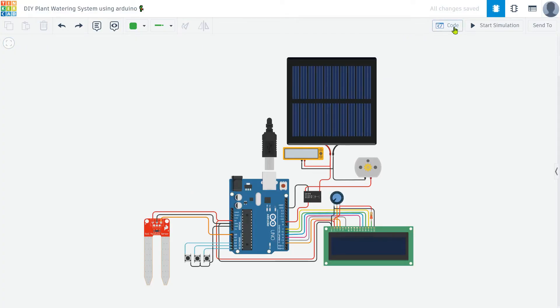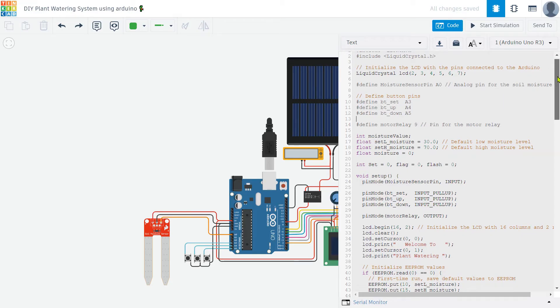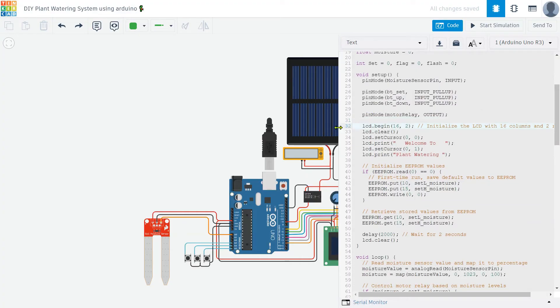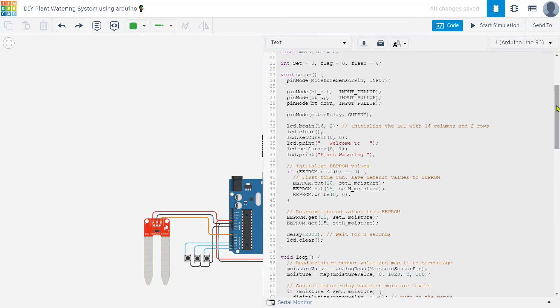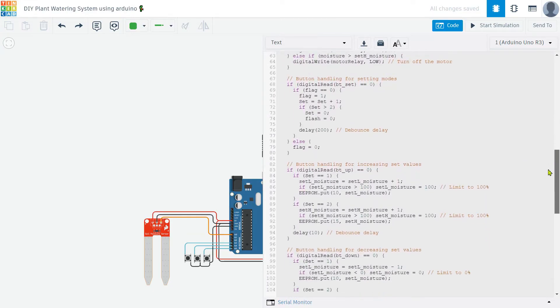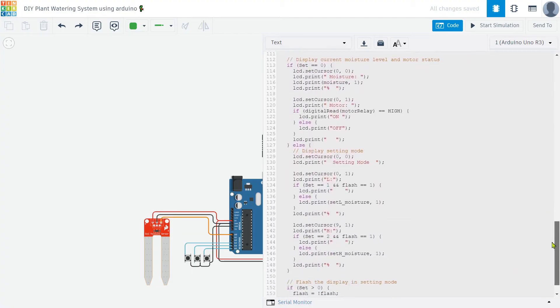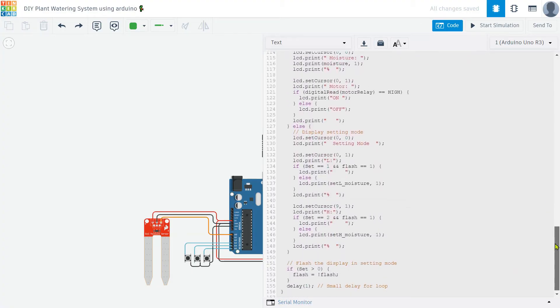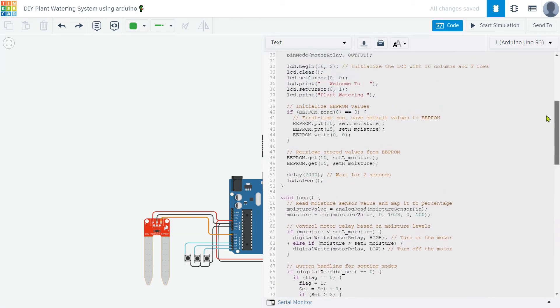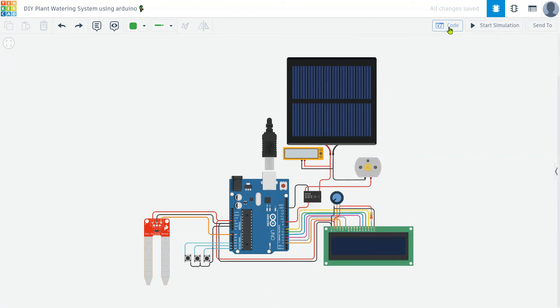With the hardware part complete, it's time to focus on coding the Arduino. I've already prepared the code for this project, and you can find the link to it in the description below. The code is designed to be simple and user-friendly, with each line commented to explain its function. This will help you understand how the system reads the soil moisture, controls the relay, and interacts with the LCD display and push buttons. By following the code and comments, you should be able to customize and troubleshoot your project with ease.